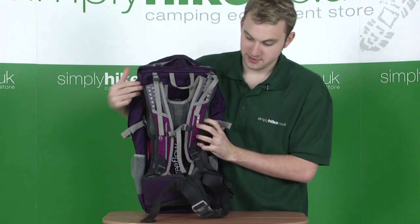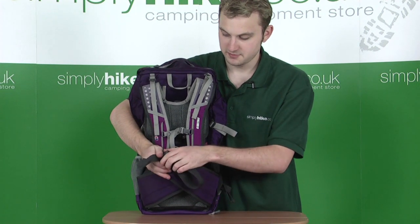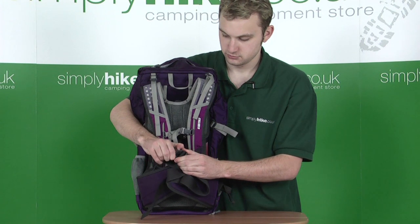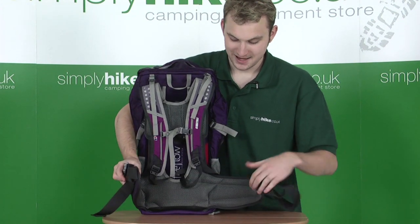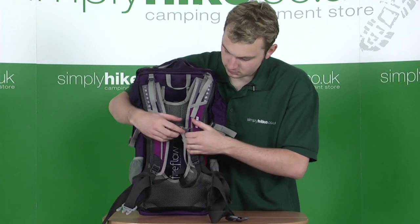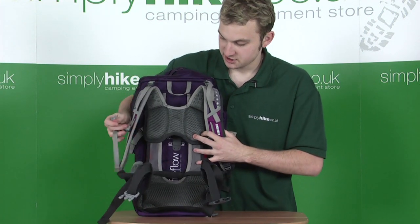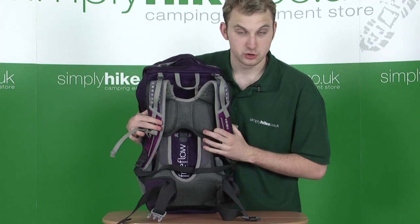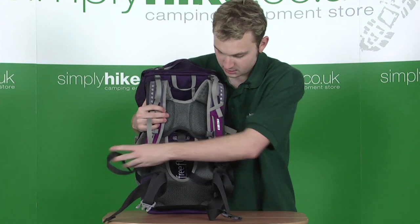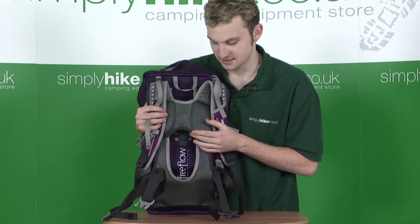Turning our focus towards the back of the rucksack. First of all, we have an adjustable waist belt, which comes apart like so. You have a padded hip belt as well, which makes this particular backpack really comfortable to wear. There's also an adjustable chest belt just above, and both of these are adjustable using the compression straps on either side.